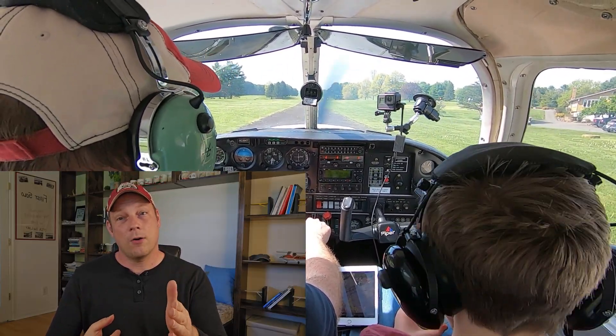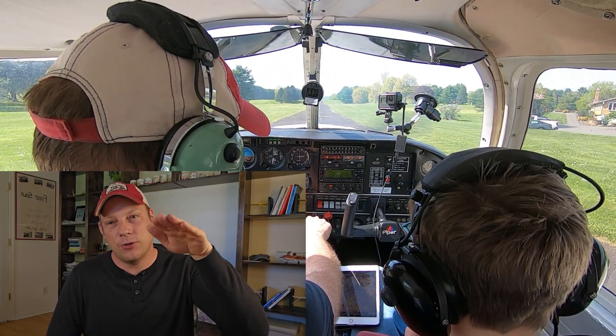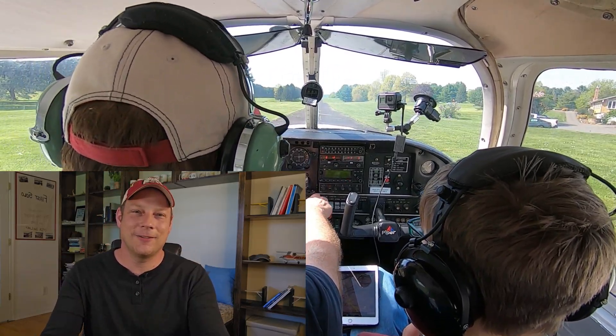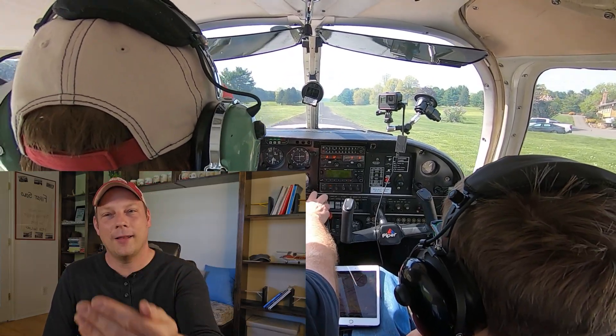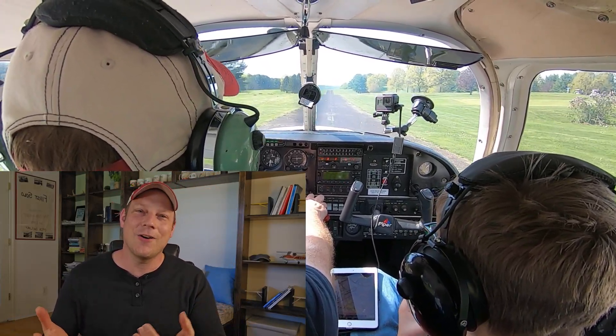Or maybe only one goes to the floor. Or maybe you don't find out that way. Maybe you touch down and then as you go to apply the brakes, they go to the floor. So now what? Do you just continue and let it roll? Or do you perform a go-around? Or would this technically be called a touch and go?